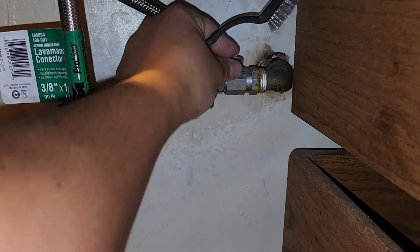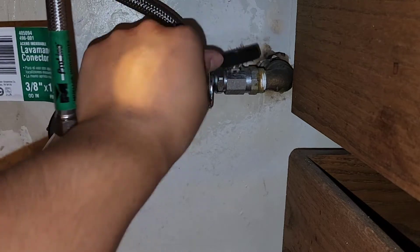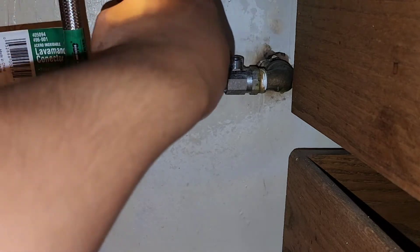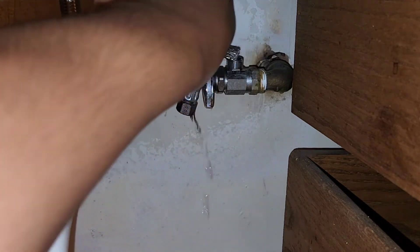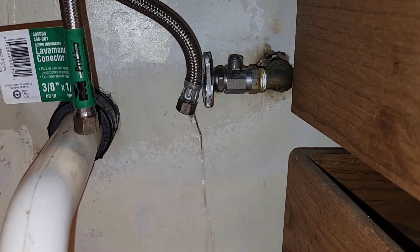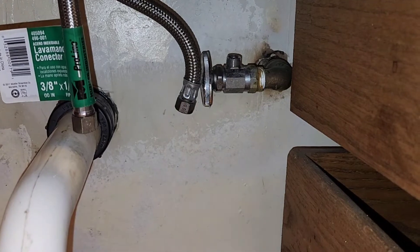Turn the water shutoff clockwise to turn the water off. Now I'll use the pliers to get the cold water hose off — grab it with the pliers and just rotate it. You might have to hold the supply pipe still so you don't break the pipe going into the wall. There we go — it might leak a little so I'll put the bucket there. We're going to need to wrap some new Teflon tape there since there's none on there.